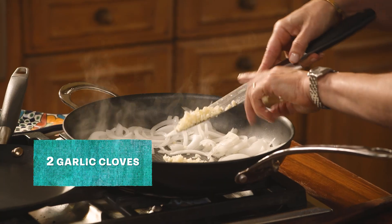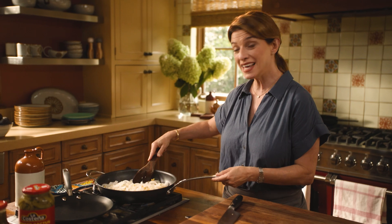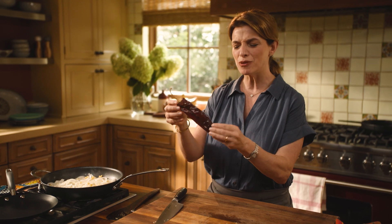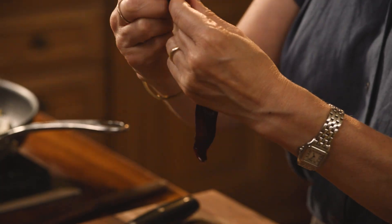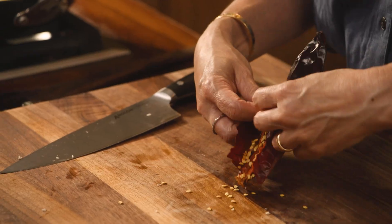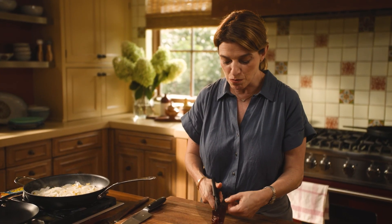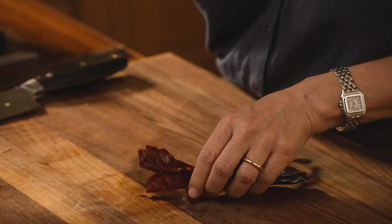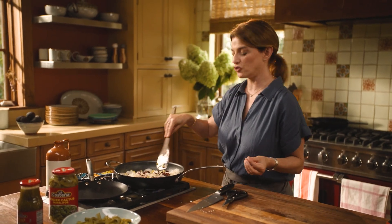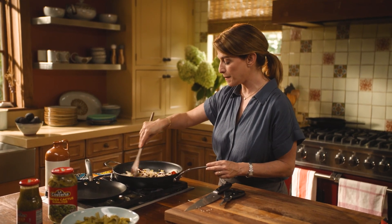As the onion softens, I'm gonna finely chop my garlic. I'm gonna add the garlic when I add the corn, and I'm also adding guajillo chiles — they're gorgeous. The color is so stunning, it's like a deep red wine color. You remove the stem and then remove the seeds, and I like to cut them with scissors into smaller pieces. You really want to give the guajillos time to cook, soften, and toast a little.